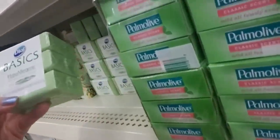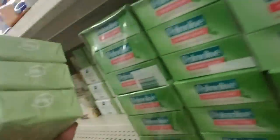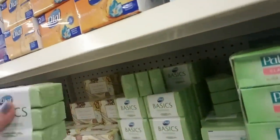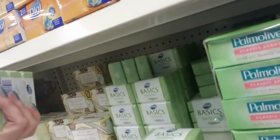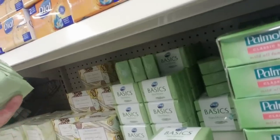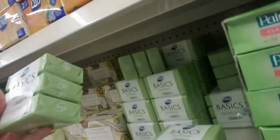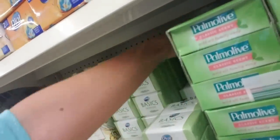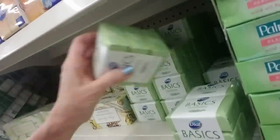And then we have good old Dial Basics — this is hypoallergenic soap. These are cute little bars. I remember my mom buying Ivory soap and it came like this — you got three little cute bars. I think now all Ivory soap comes in plastic. I don't see a need for it though — they could just wrap it in paper like that. Seems like it'd be less packaging, less expensive to package it that way, but maybe not.